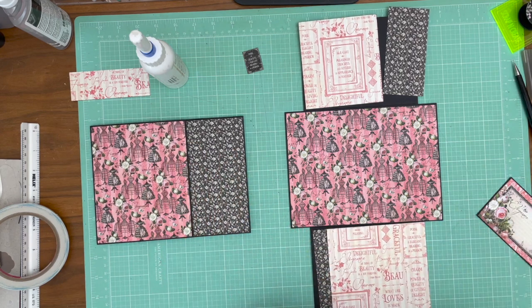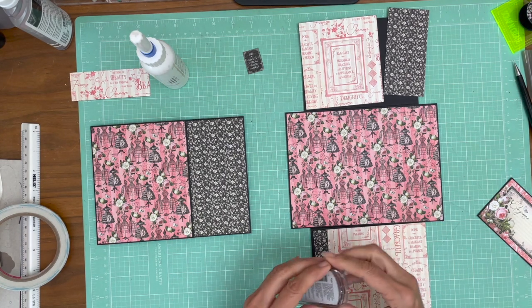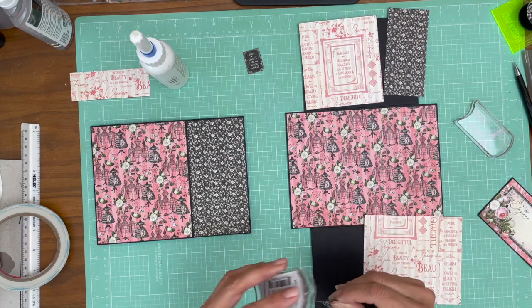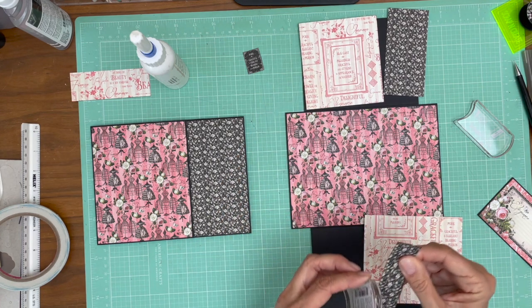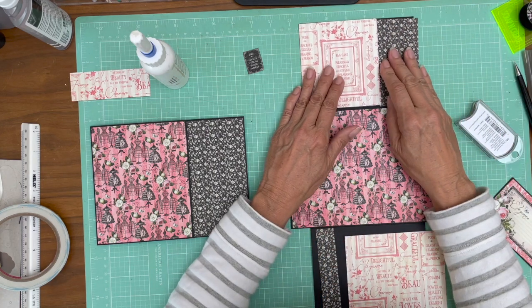I still need to ink this, and I don't know what's the matter with me, but I got in here without my ink — I'll be right back. Because we're color blocking, I do know I'm going to have to do a little bit of trimming on a couple of the pieces. We'll go ahead and get the smaller pieces down and then verify how the other pieces fit and trim as required.